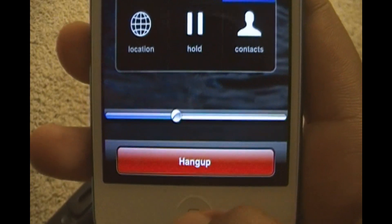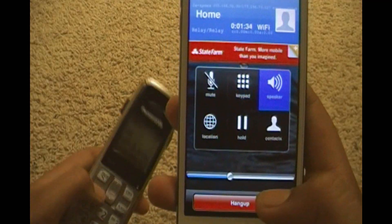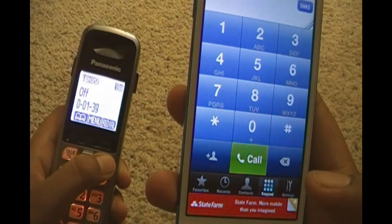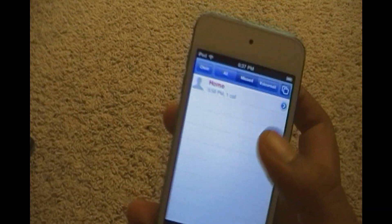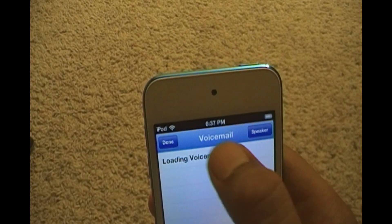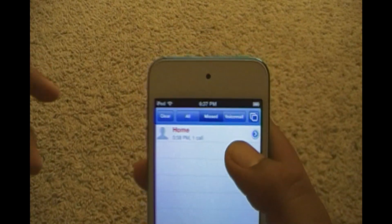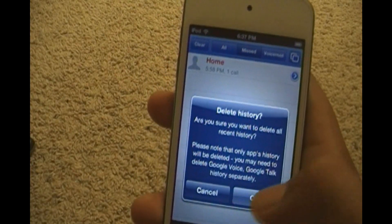Over here you got hangup to disconnect the call, and it also counts the time. So to disconnect you press hangup. Then if you go to recents you'll see that you called home and it's gonna show up there. You can clear history.